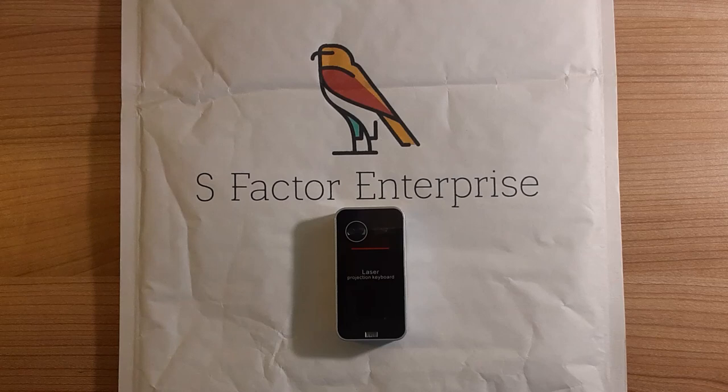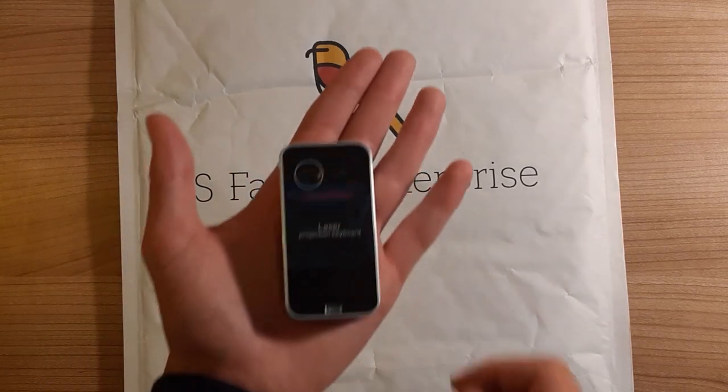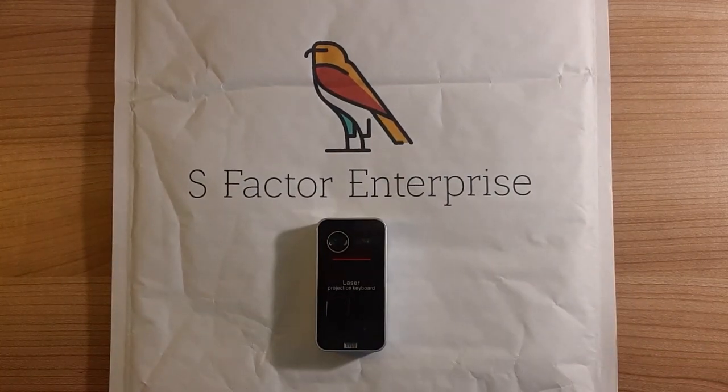And that wraps up the review. We'd like to give an extremely big thank you and shout out to S-Factor Enterprise for allowing us to do cool stuff like this. They sell pretty much everything on their website. We're going to leave the links in the description in case you want to pick one up yourself. Honestly, they'd make a great stocking stuffer — they're really small and you can carry them to work. This is really the first big collaboration we've done on the channel and it's a proud moment.